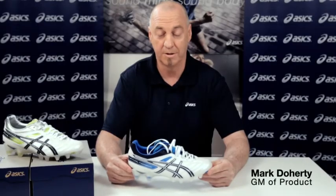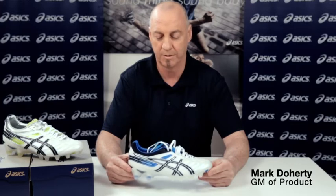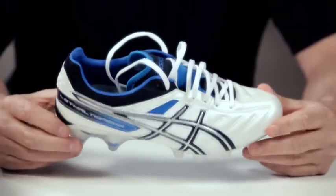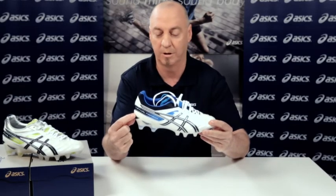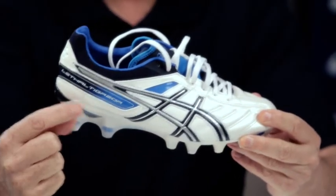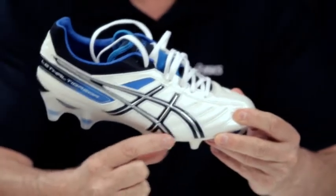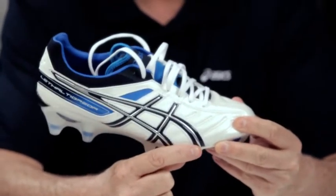This is the Lethal Tigrio IT, the top of the range shoe in our speed and performance range. What makes the speed and performance range different from our other shoes is that this still carries the HD 10mm raised heel. HD 10mm means heel gradient by 10mm. In the forefoot of this shoe there is no midsole, and in the heel we have the 10mm.